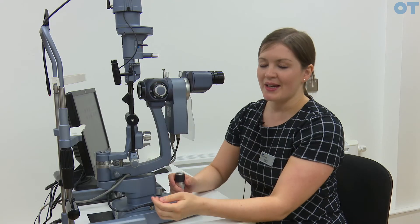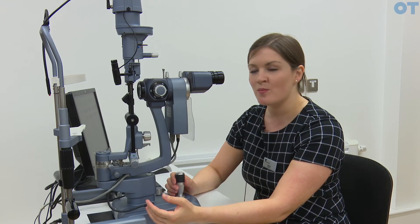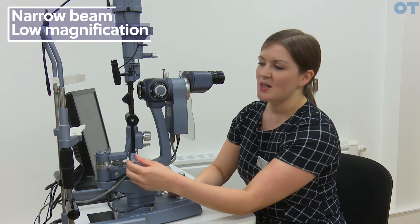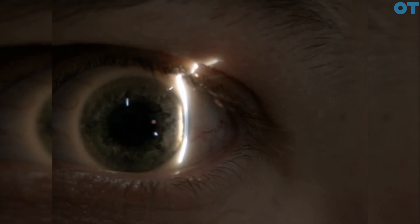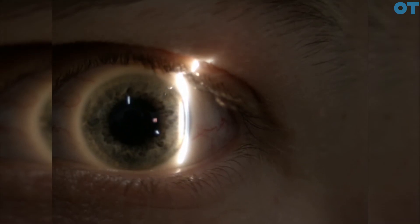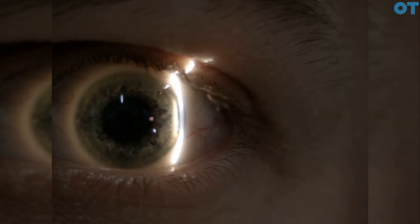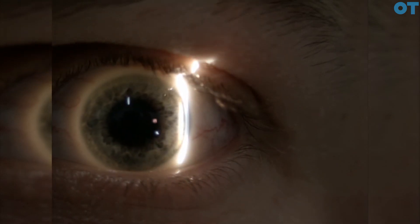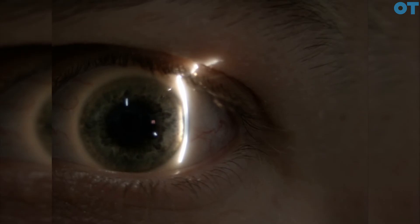To examine the cornea, start with a parallel piped section using a 2 to 3 millimetre beam with low magnification. If you want to look more closely, perform sclerotic scatter using a narrow beam with low magnification, with the beam placed exactly at the edge of the limbus. In a normal cornea, total internal reflection occurs throughout the cornea and light only escapes through the limbus on the nasal side, giving an even glow around the limbus. If there is edema or scarring within the cornea, the total internal reflection will be interrupted and you will see light scatter in that area.